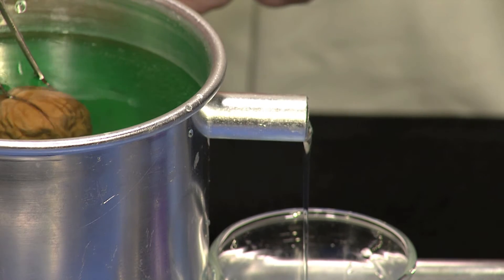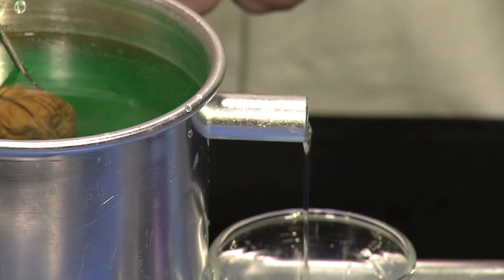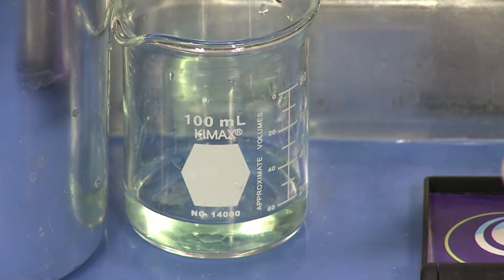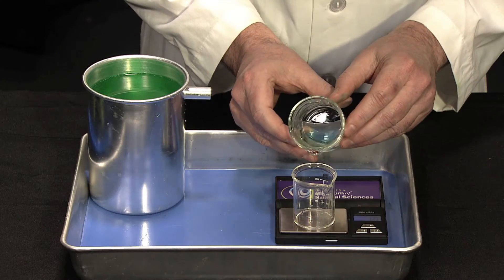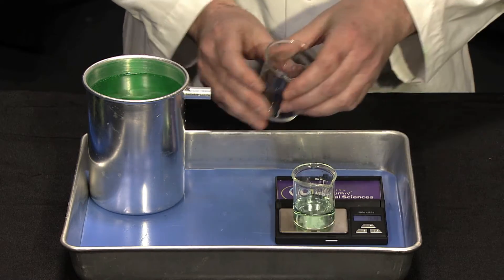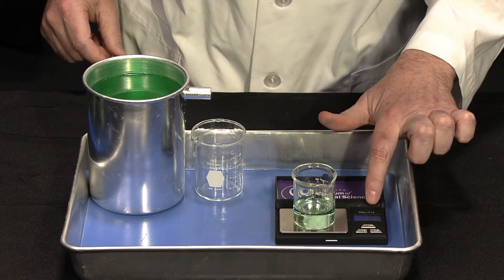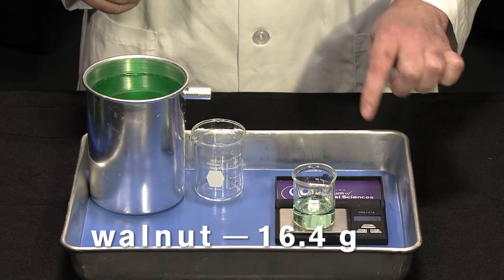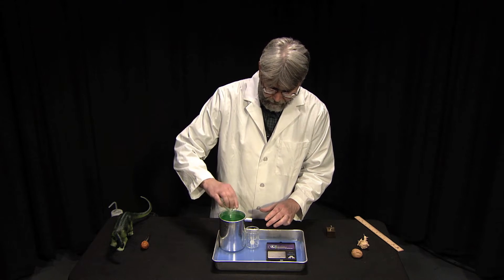At this moment it's displacing its volume in water. Now let's go ahead and weigh this and see what we have. The walnut displaced about 16.4 grams of water. Now we have to bring this water level back up so that when we submerge something it'll be right at that level.